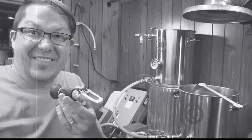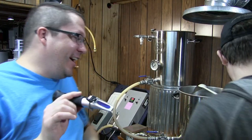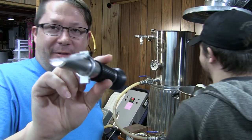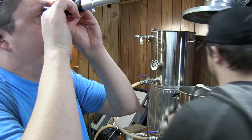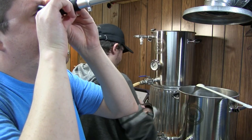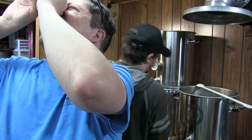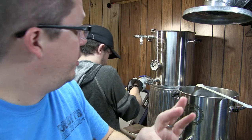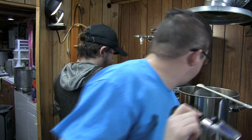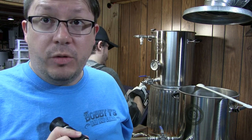We took a reading and we are sitting at about 1048 — 1048, 1049. So it's looking pretty good. We're at about 7½ gallons of wort. Things are going good.